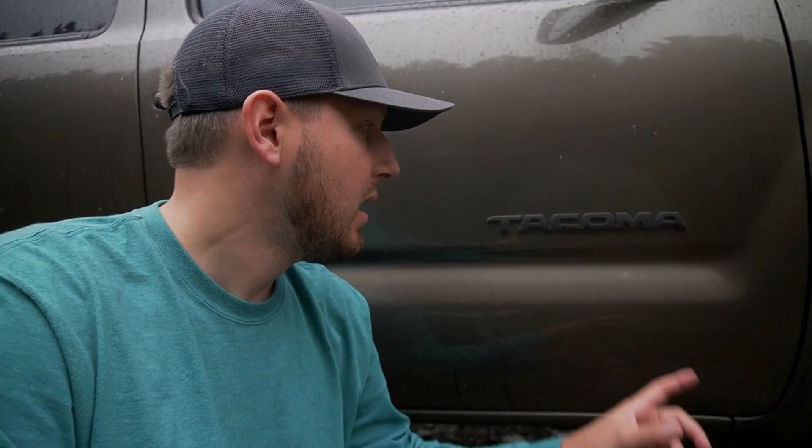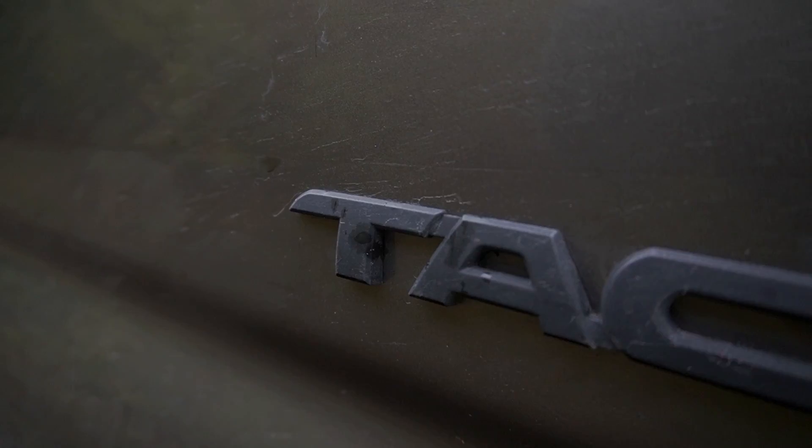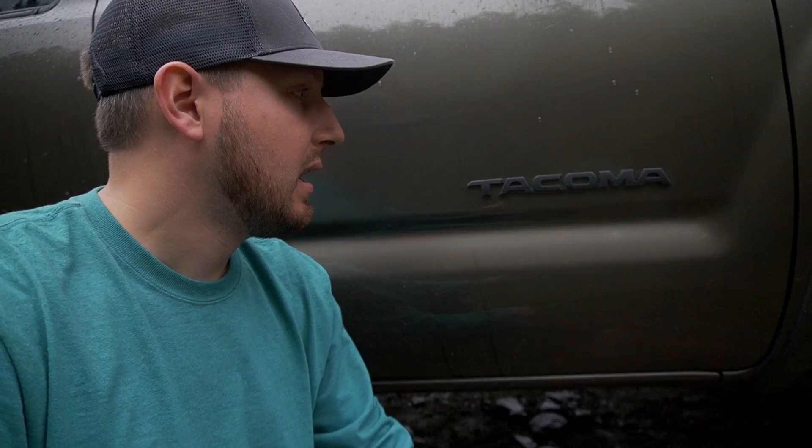I painted the emblems and badges black with Plasti Dip. I don't really recommend Plasti Dip a lot of the time, especially on the front of the vehicle, because it chips off — but I did about 10 to 13 coats on these things back in 2015, and it's now 2021 and I've had zero issues with it coming off. It looks sick — a nice matte finish. Very durable, I'd definitely do that again.